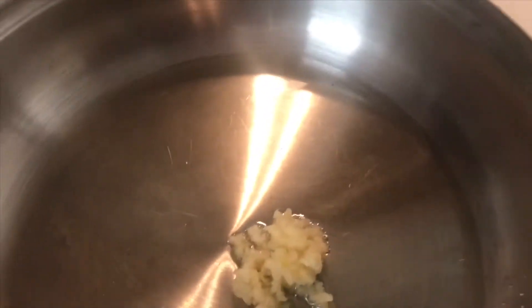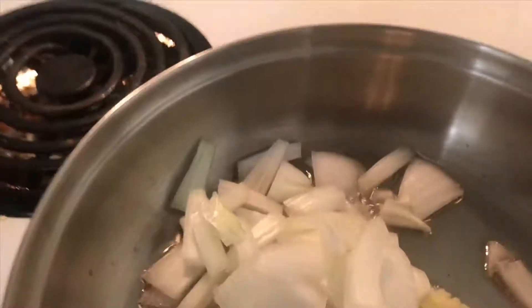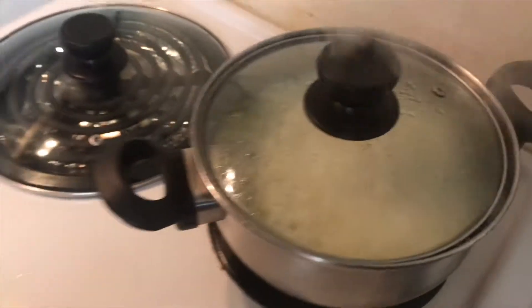Now that I got my skillet ready and the rest of my stuff, I'm gonna add in four cloves of garlic, then some onion — half a white onion. Give this a mix. You can see it bubbling down, got that on some low heat.